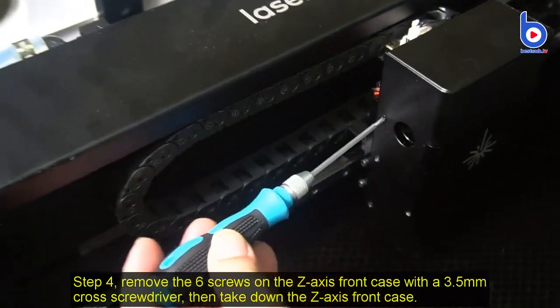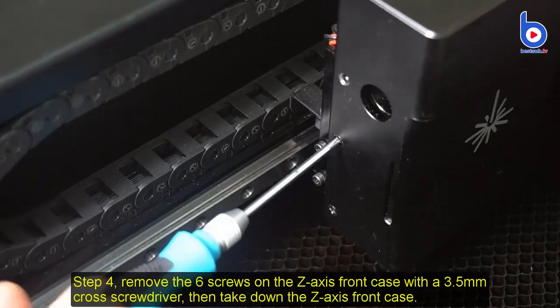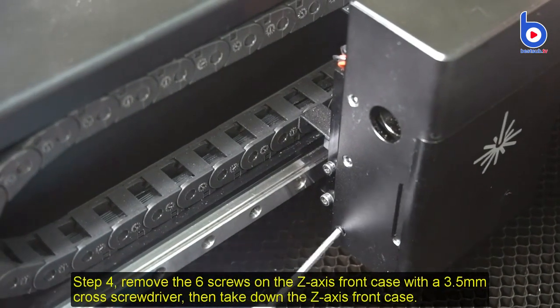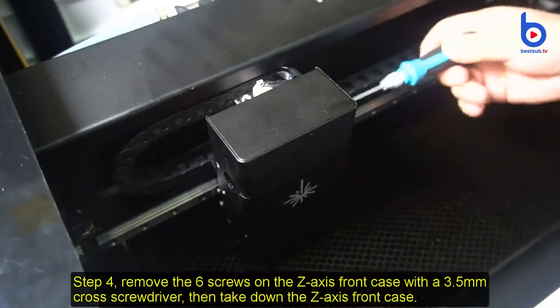Step 4: Remove the 6 screws on the Z-axis front case with a 3.5 mm cross screwdriver, then take down the Z-axis front case.